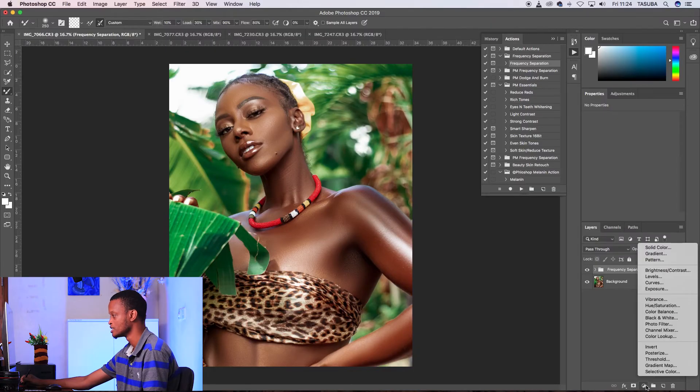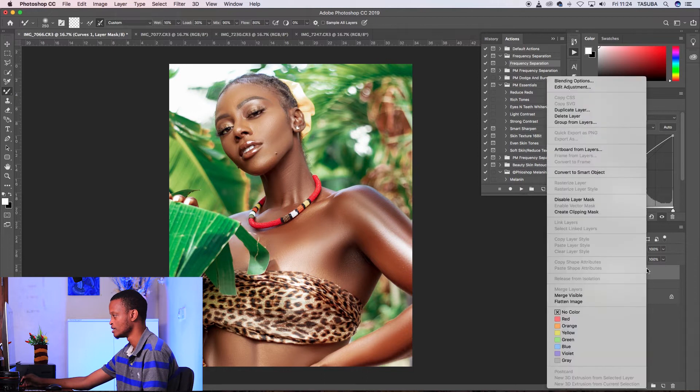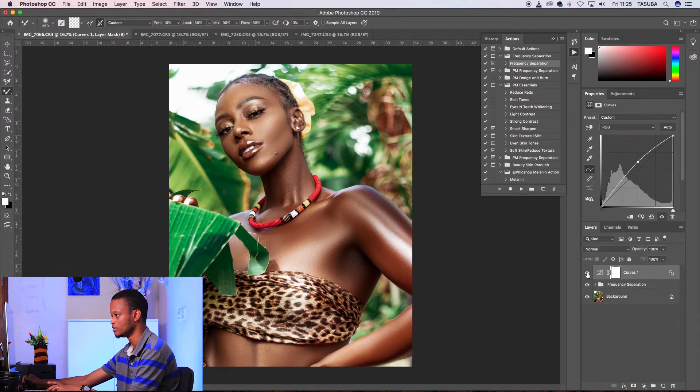The trick I do is open a curves adjustment layer, bring up the highlights, and then go into the blending options. I use Blend If, adjust the highlights slider, and then find it softer. You can already see the image pop. Then I decrease the opacity a bit to somewhere that looks decent and leave it there.